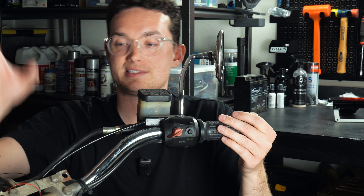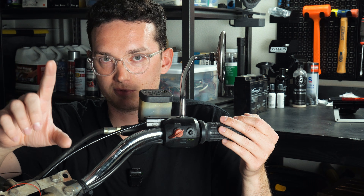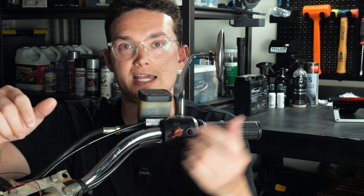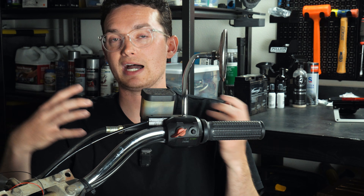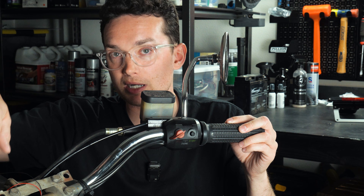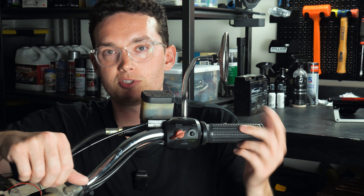One more button to keep in mind: if you get a MotoGadget gauge — which you should — you're going to need one more button for that. You can integrate it, so instead of two buttons on one side you'd have three, with the third acting for the gauge to press through all the features. Or you can order one little button separately and place it wherever you want. I'm going to mount the gauge button closer to the gauge itself, though it's very commonly mounted on the handlebars.